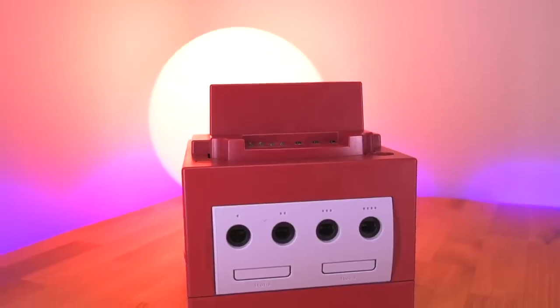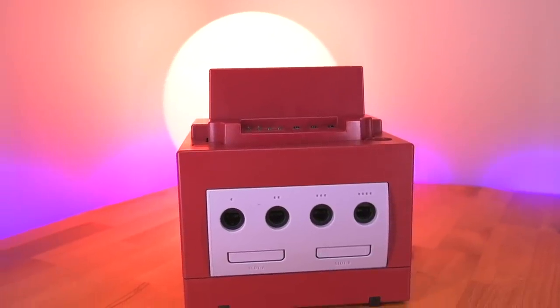Hey everyone, my name is Tito and welcome to Macho Nacho Productions. Today I am really excited because I have something special to share with you. This is not a normal Nintendo GameCube.